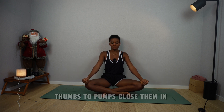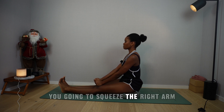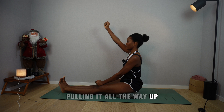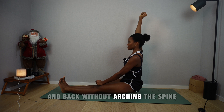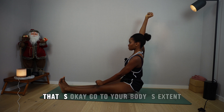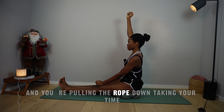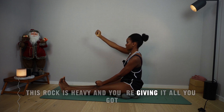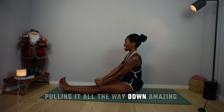Thumbs to palms, close them in, rest them on your knees, and lengthen the spine. As you breathe in, you're going to squeeze the right arm. Imagine you're lifting up an imaginary rock — pulling it all the way up, pulling onto that rope attached to the rock, and back without arching the spine. See if you can move the arm further behind your ears. Go to your body's extent. Now imagine the rock is above and you're pulling the rope down, taking your time.